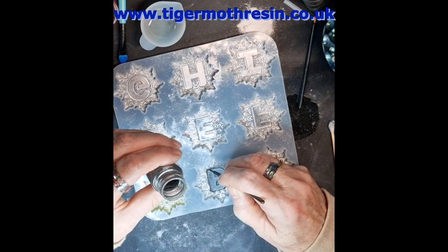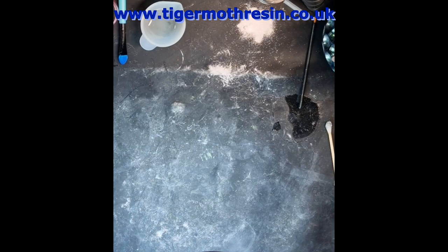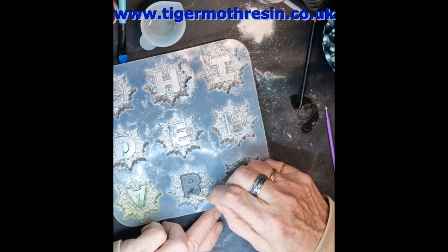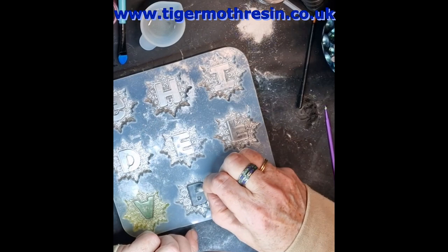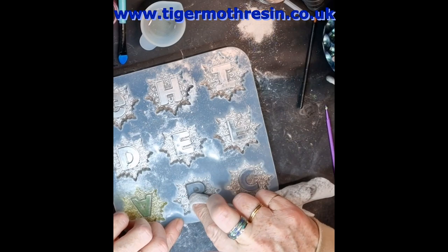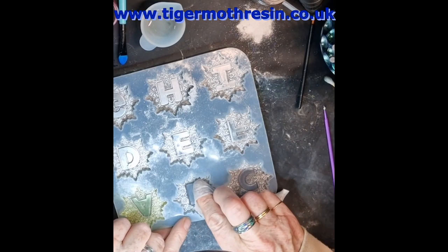Okay, so that's that. I'm just going to knock the excess off and then give it a quick clean up. There shouldn't be a lot to clean up hopefully. That's one. Make sure that's all nice and clean.